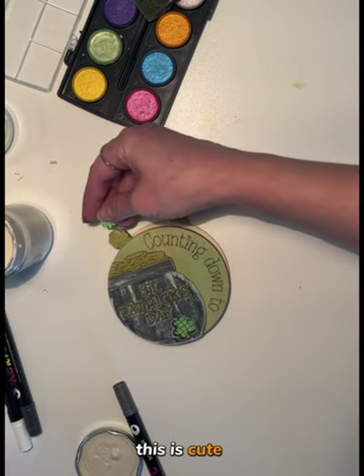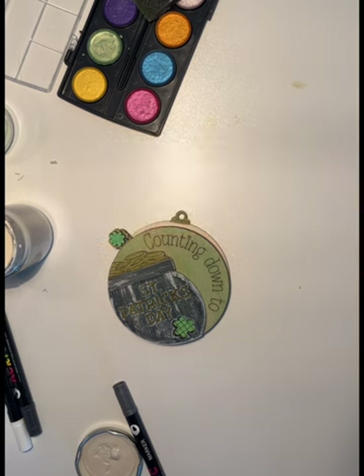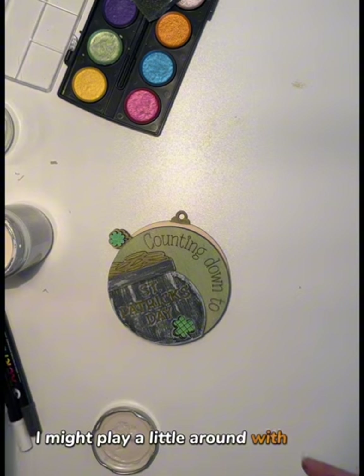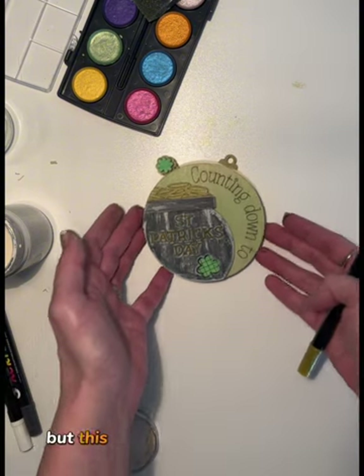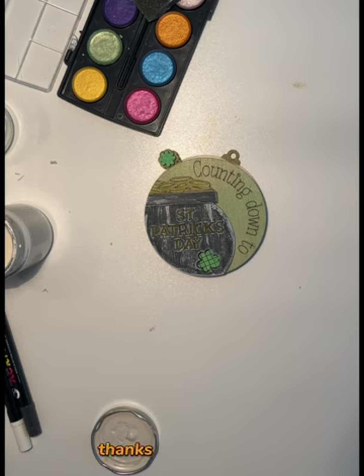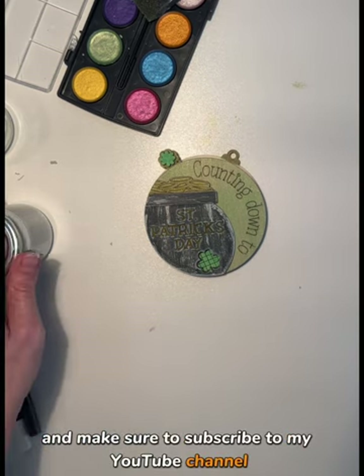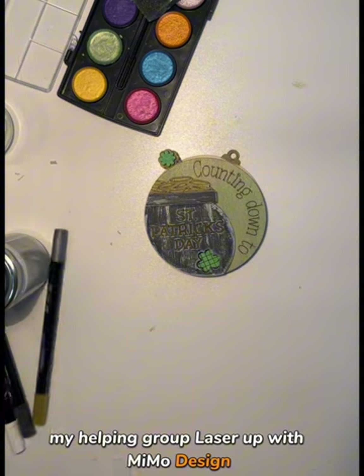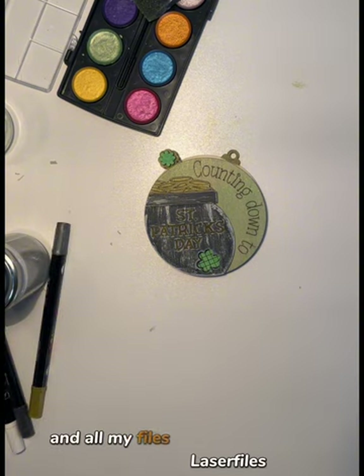This is cute. I might play a little more with the back still, but this is in general how I made this one. Thanks for watching — make sure to subscribe to my YouTube channel, MIMO Design Laser Files, and my helping group, Lace Up with MIMO Design. All my files can be found on MIMO Design Laser Files on Etsy or AllStars.com. See you next time.